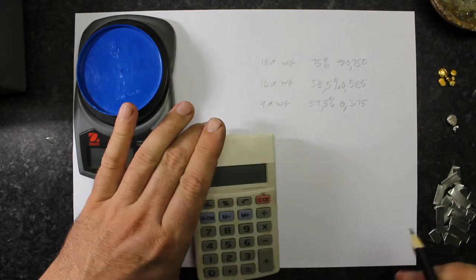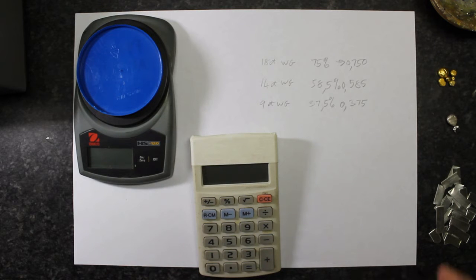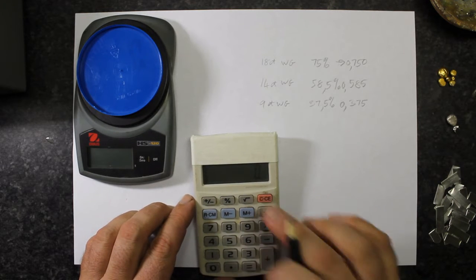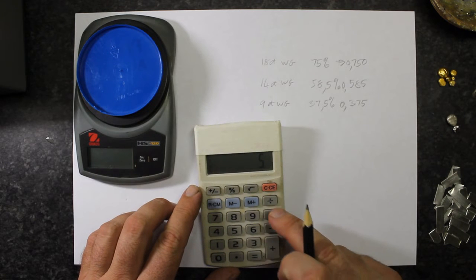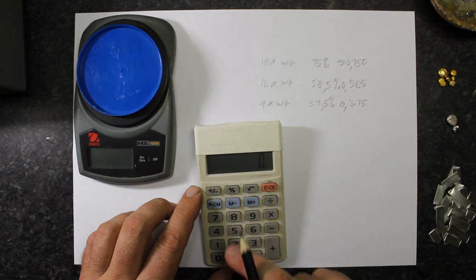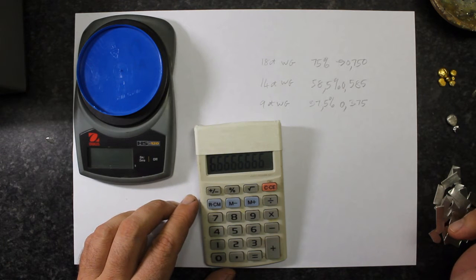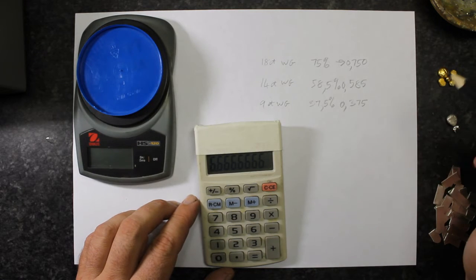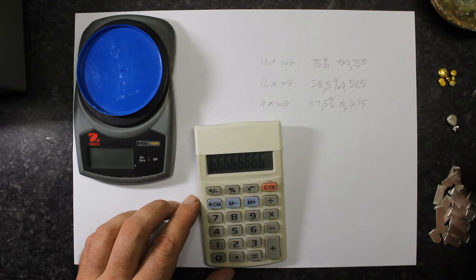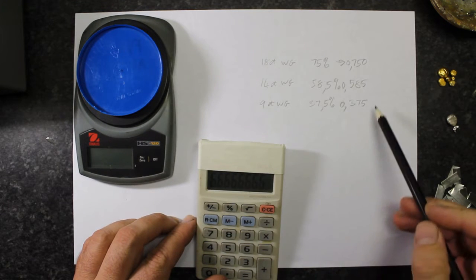For example, say we have 5 grams of fine gold that we want to alloy. The math would be 5 divided by 0.750 to get 18 karat, and that would give us a total of 6.6 grams of 18 karat white gold when alloyed with a starting weight of 5 grams of fine gold. In this particular case, I'm going to alloy some 9 karat white gold.